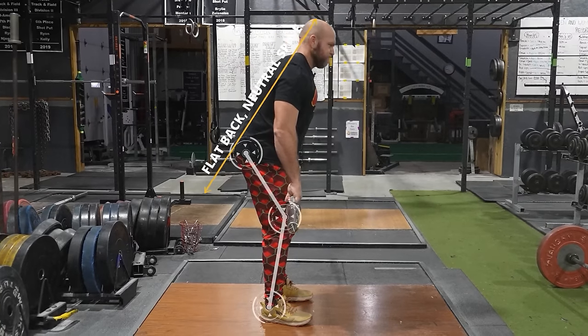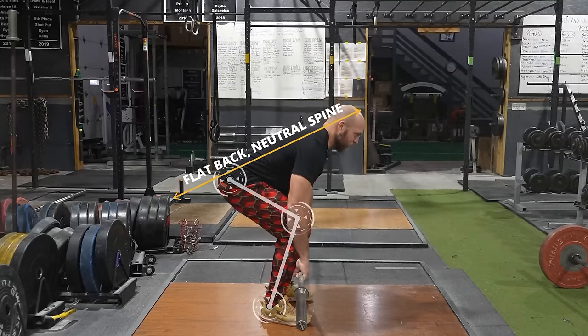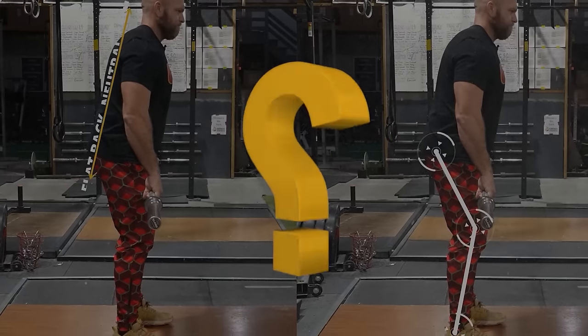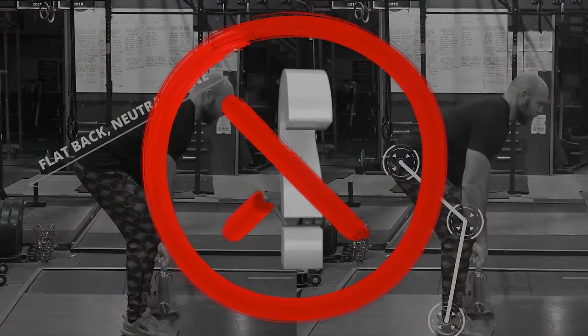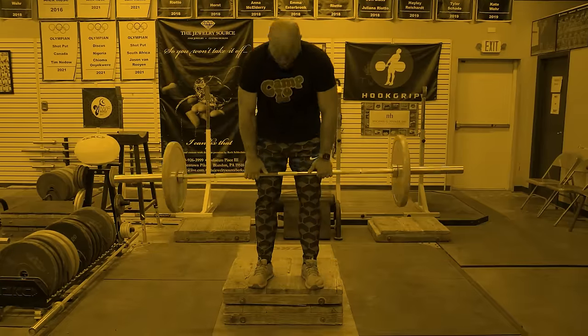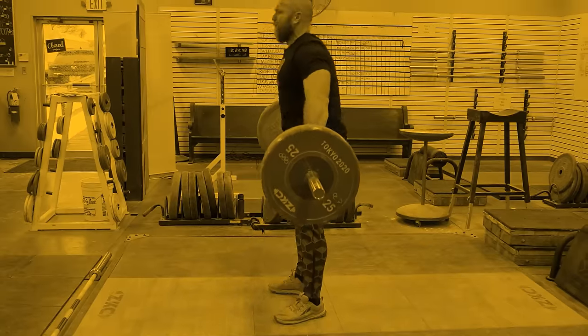Flat back, lead with your chest, neutral spine. This is how everyone says you should deadlift. But what if I told you this isn't the best way to achieve your absolute max? We're going to break down how you should actually deadlift, and we're going to give you exercises that you can use to boost that deadlift weight as high as possible. And we're going to start right now.